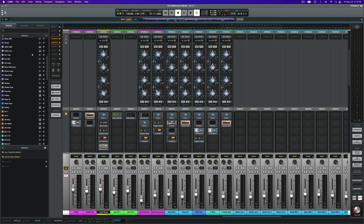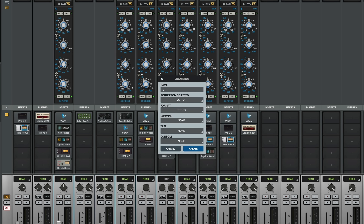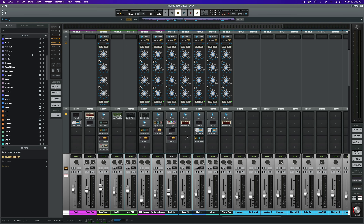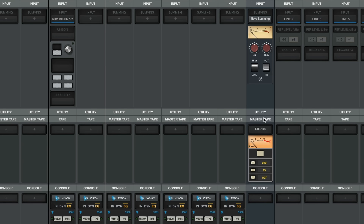Now that we've got our vocal dialed in, to finish the chain I'll glue everything together using Luna's built-in summing and tape, which lets me process all of the vocals together with shared processing. First, let's create a vocal bus using the shortcut Command+Shift+B. I'm going to use Neve Summing to add the complex depth, character, and non-linearities of the classic 80 series console. To push the emulation to the limits, all of this signal path will be glued together with the ATR-102 extension, giving us the warmth and cohesion of a vintage analog tape machine. Now let's listen to a quick A/B.